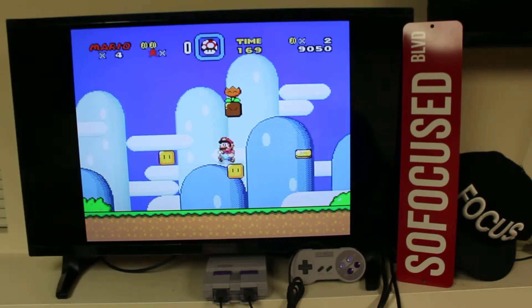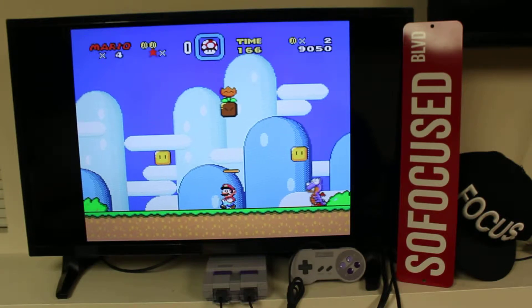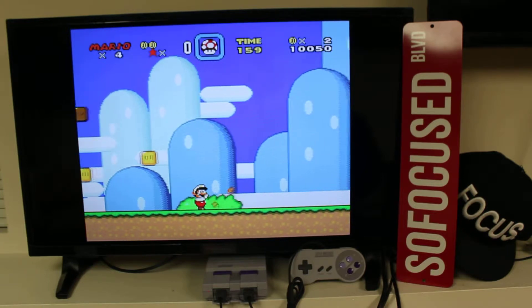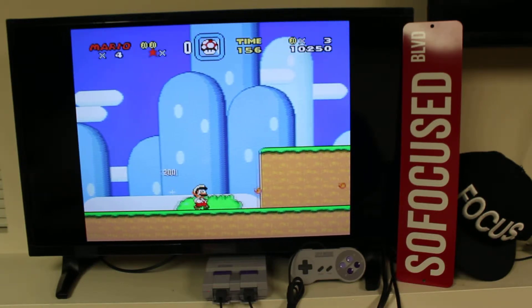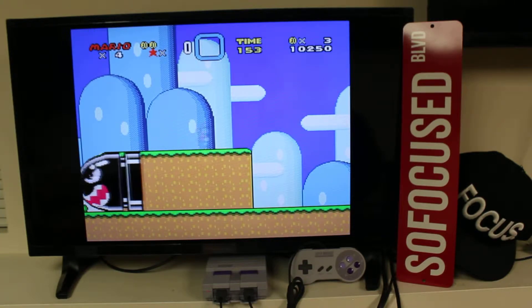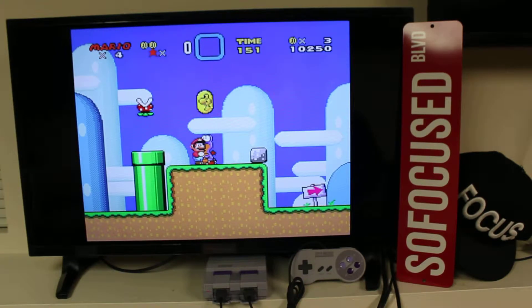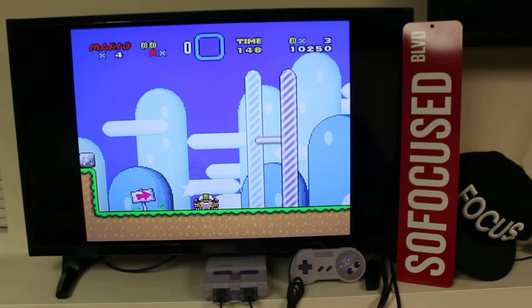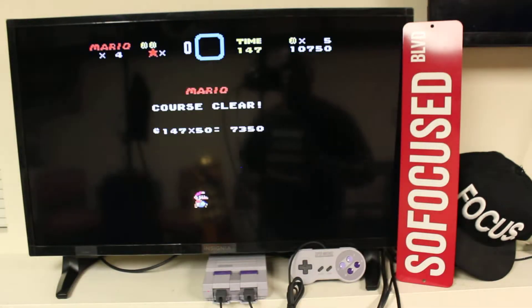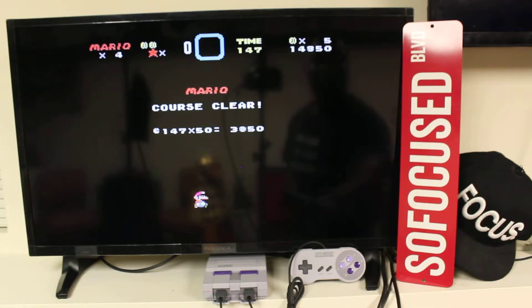I want to get through a couple of games before we end this video. You got the fireballs just like that — collect all your coins. I'm gonna just get to the end of this board and then we're gonna skip to the next game. Just like that — that's Super Mario World. To go to the next game you reset it and see what else we got.